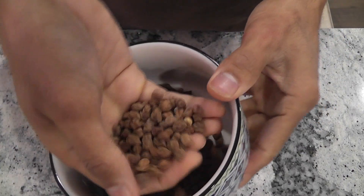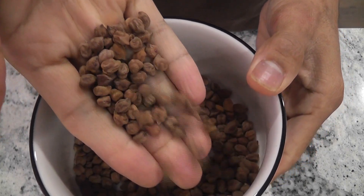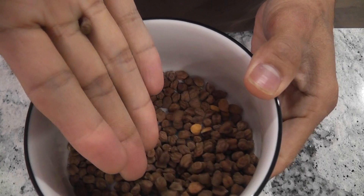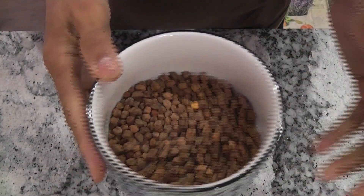Hi friends. I am starting an experiment to grow chickpea in Aero Garden Harvest. I tried placing the seeds directly in the sponges but the seeds got mold and they never germinated. So I will prepare the sprouts and transplant them into Aero Garden.